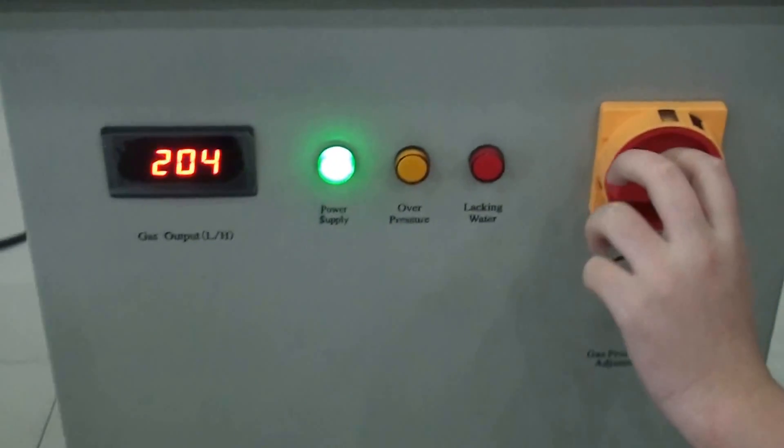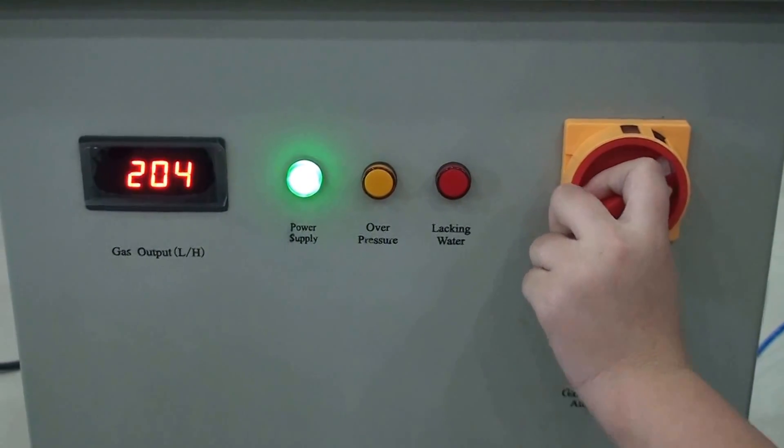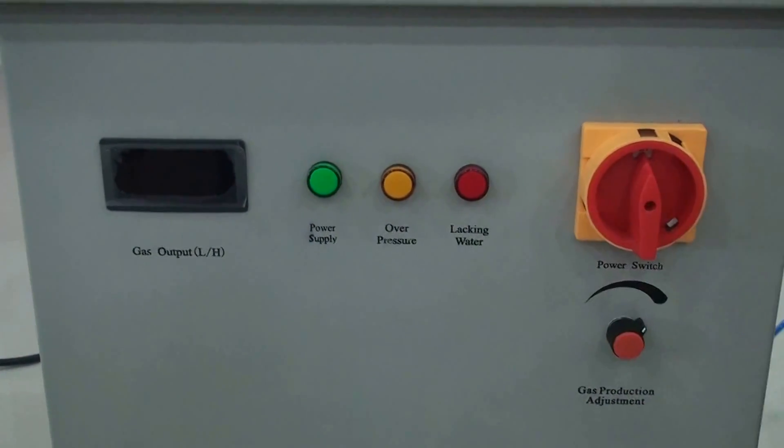Finally, it's easy to turn off this machine. That's the whole operation.